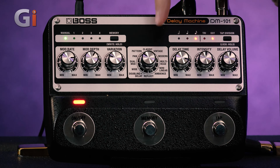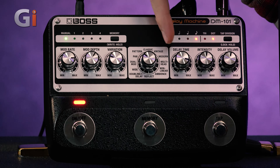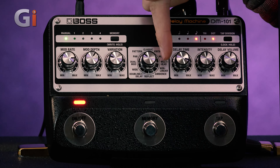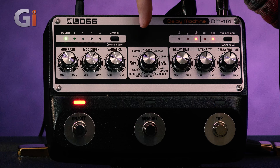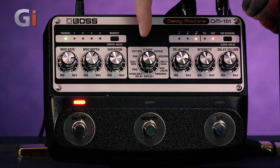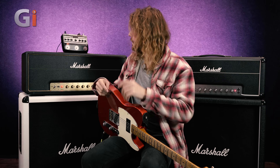In the middle is where this pedal really happens. You've got classic, vintage, modern, multi-head, non-linear, ambience, reflect, doubling delay, wide, dual-mod, and pan pattern. So you've got a ton of different varieties of delay right there. And it's very hands-on — I like it. There's no screens to be worrying about. You can literally use your hands to create the sounds, which I think is great.